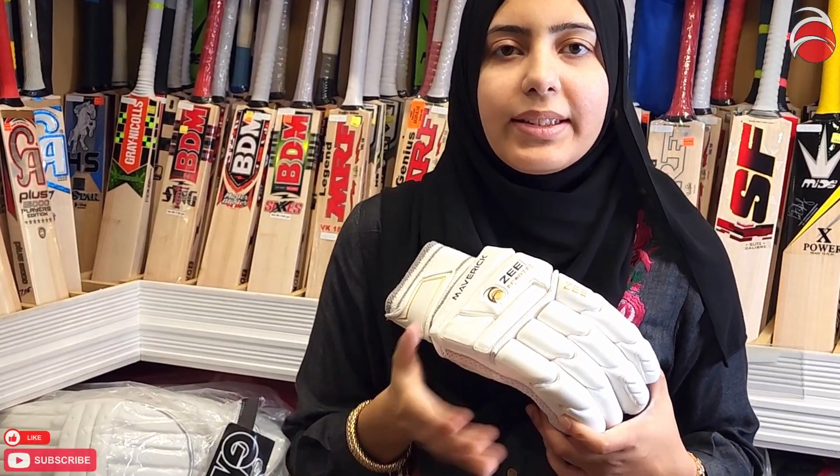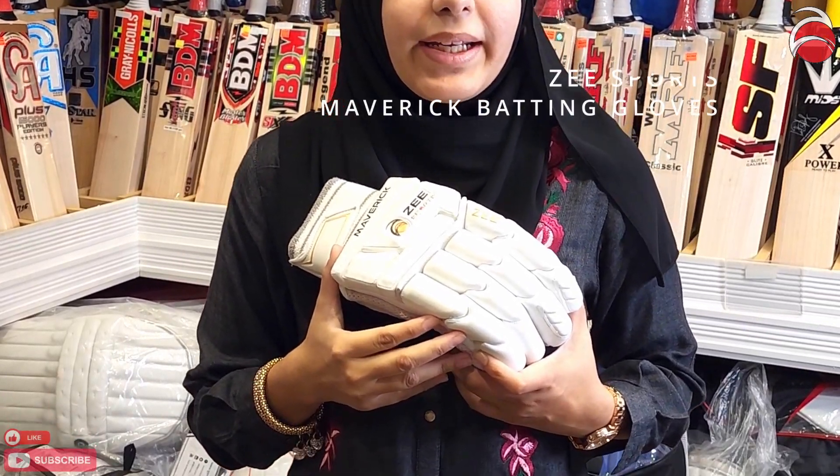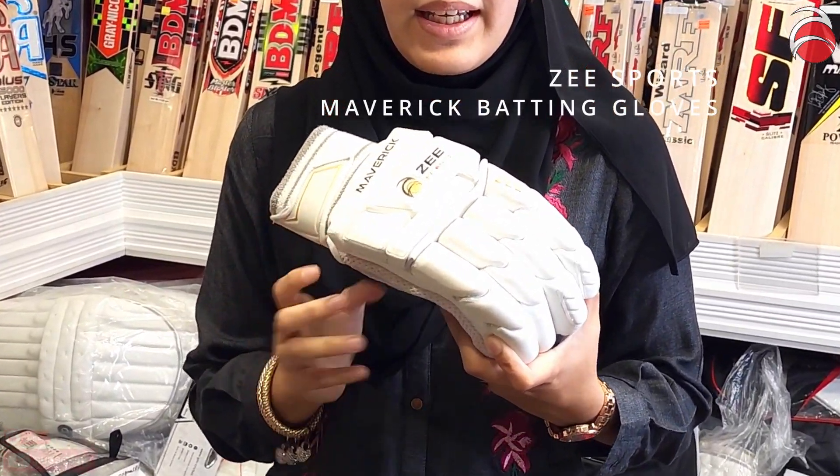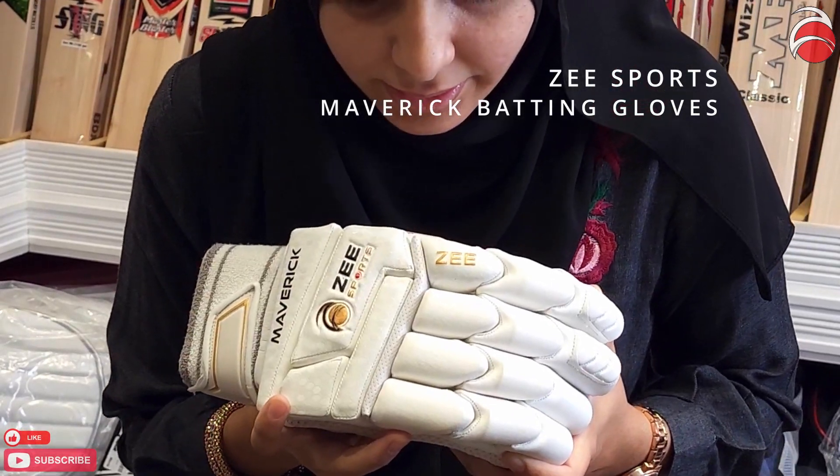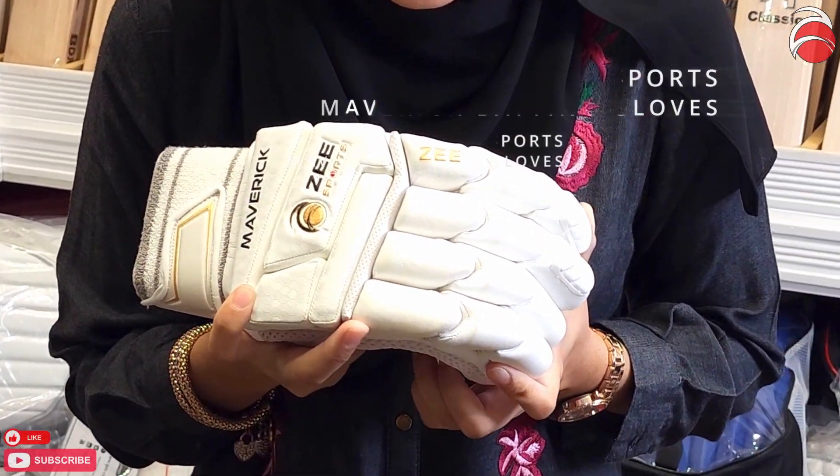Hello guys, today we're going to talk about the Maverick series batting gloves from Z Sports. These are our newest model gloves that we just got in. As you can see, this is the right-hand glove.